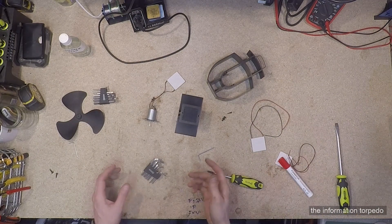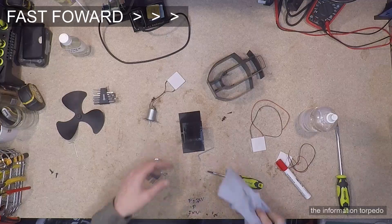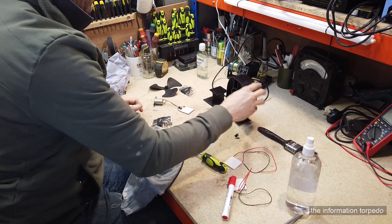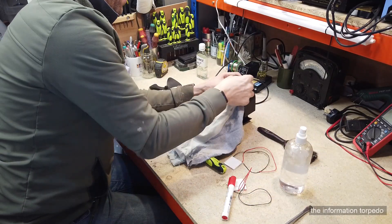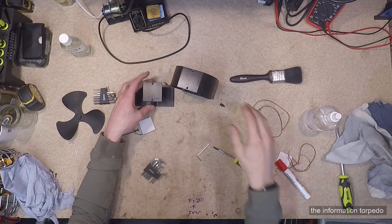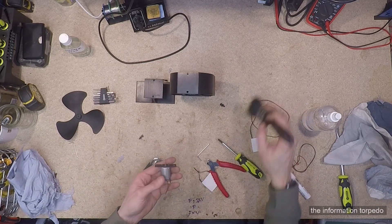Before applying new paste, I clean everything with isopropyl alcohol. This gives a good clean surface for the heat transfer paste to stick to. Particularly important to clean the transfer surfaces thoroughly — that's where the magic happens.